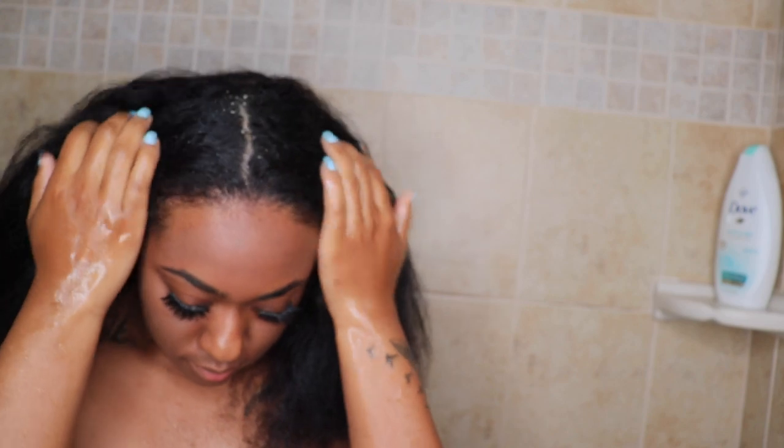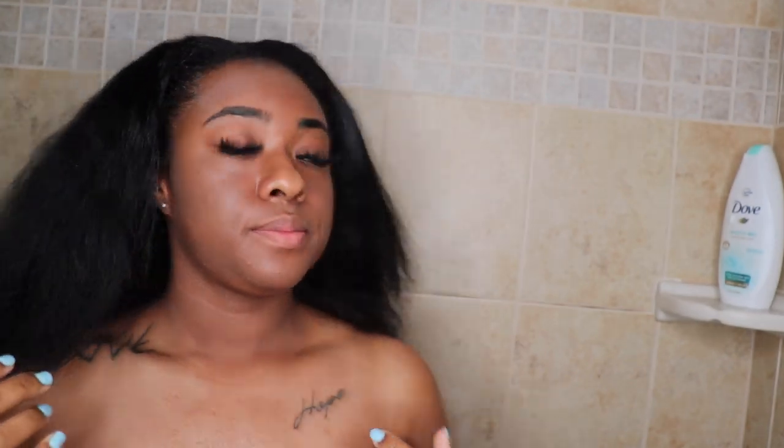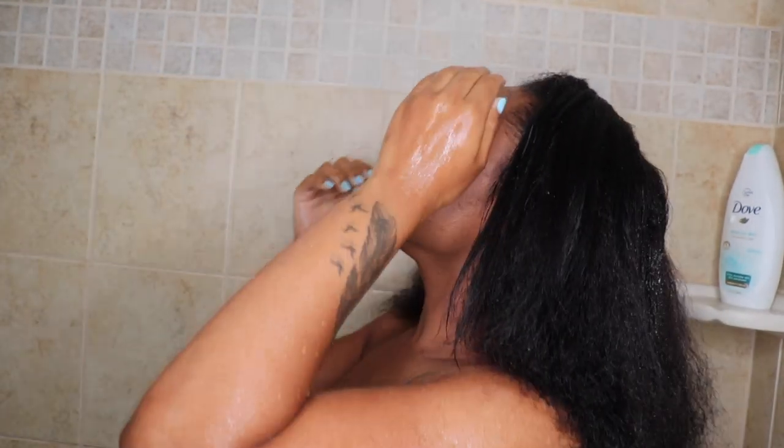What is up my people! So today we will be washing my hair, flat ironing, and trimming it. I'm just going to show you guys how I'm doing it.